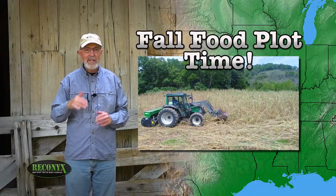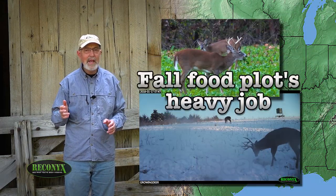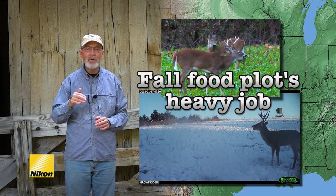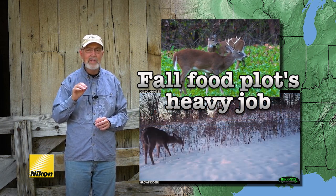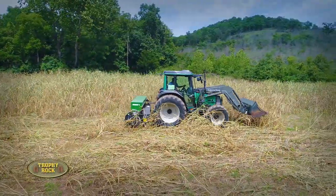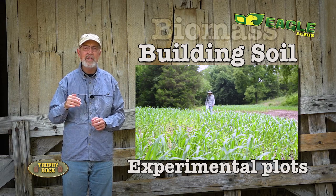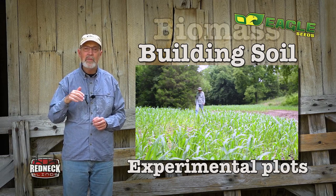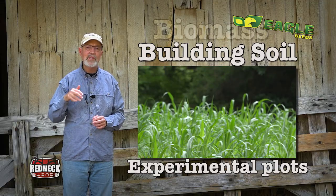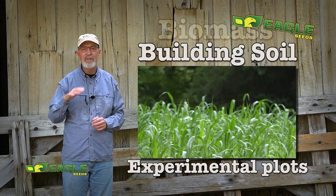Throughout most of the whitetails' range, it's time to plant fall or cool season forage. The forage we're planting now has a heavy job to do — it needs to feed and attract deer for about six months or until spring green up. Earlier this year, about July, we shared that we were planting Eagle Seed's Experimental Summer Soil Builder Blend, and the purpose of that was to provide some quality forage for deer and also drastically improve soil health.